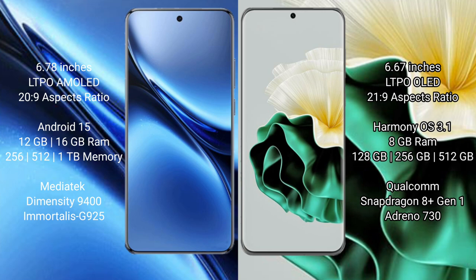Vivo X200 Pro runs on the Android 15 operating system. Huawei P60 runs on the HarmonyOS operating system.